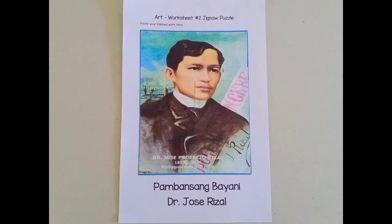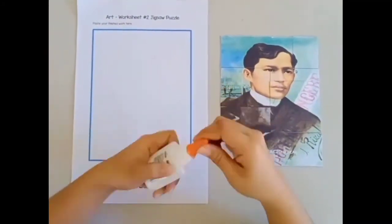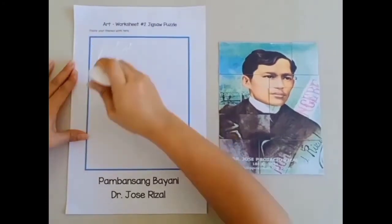Our country has many heroes, but Dr. Jose Rizal is our number one hero. This time, I will paste the puzzle on the worksheet using glue.